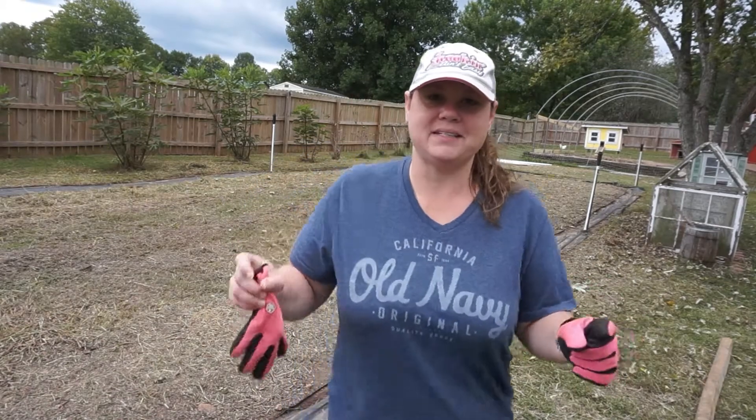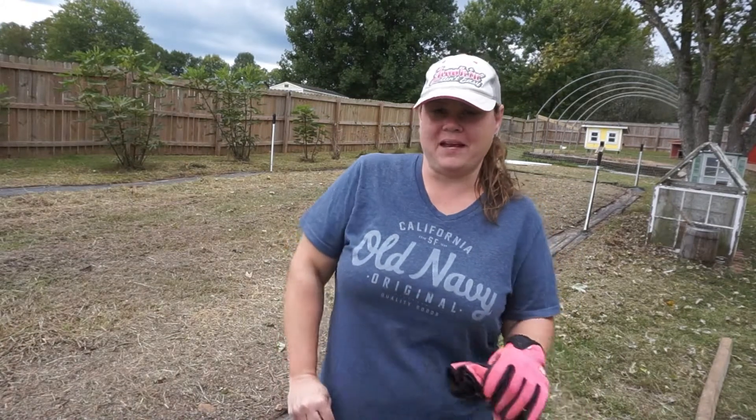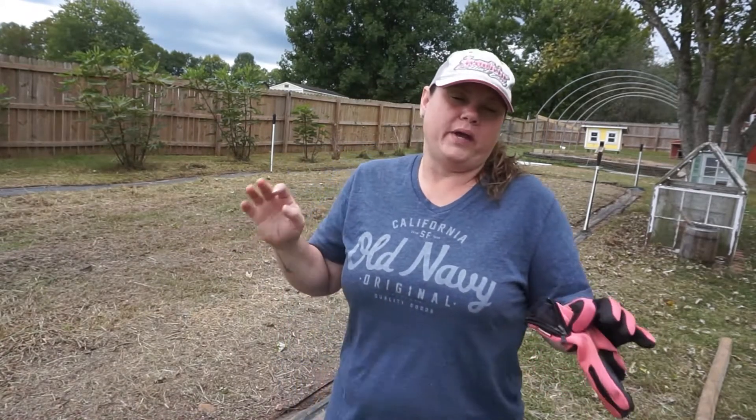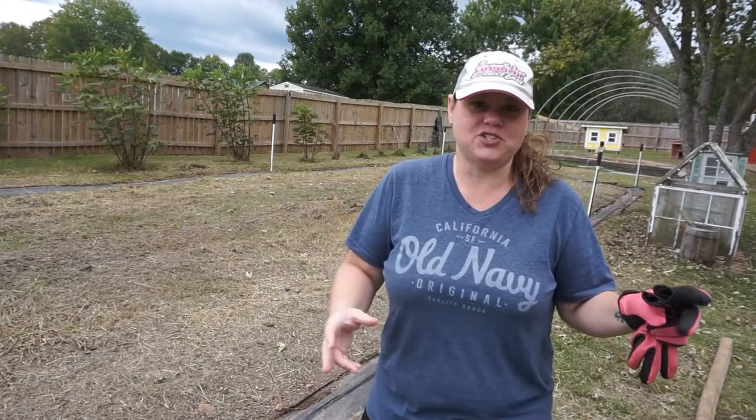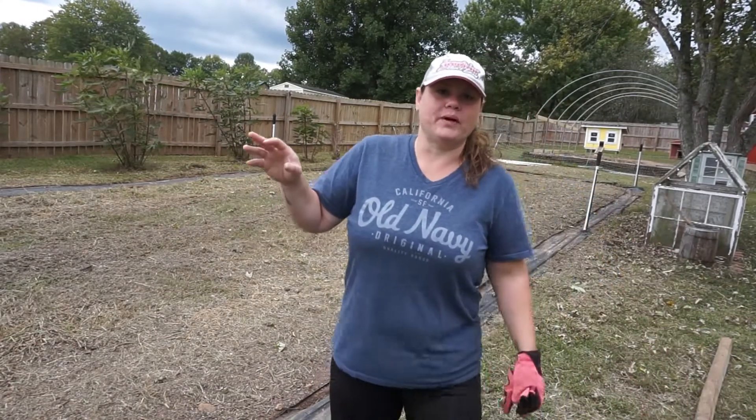Hey guys, alright, it's Mandy with Heart and Soil Farm. Rob is going to be coming up in a minute, so we are working on two little projects today, so I figured I would go ahead and pull the camera out. It does look like it's going to rain, so we're trying to rush and kind of show you what we're going to be doing.